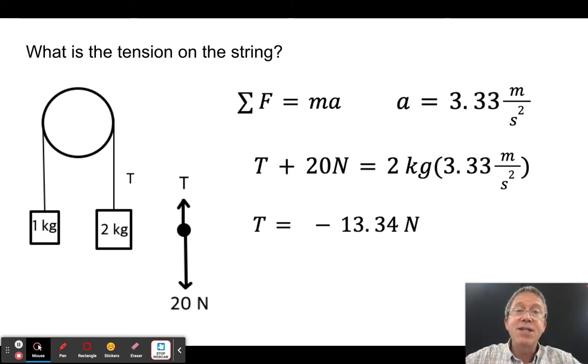Now find the tension. I can't find tension until I know acceleration — which is 3.33 m/s². Using the 2 kg side: 20 − T = 2 × 3.33 = 6.66, so T = 20 − 6.66 = 13.34 newtons. On the other side, T = 13.34 N pulling upward, which is positive in that object's direction of acceleration.